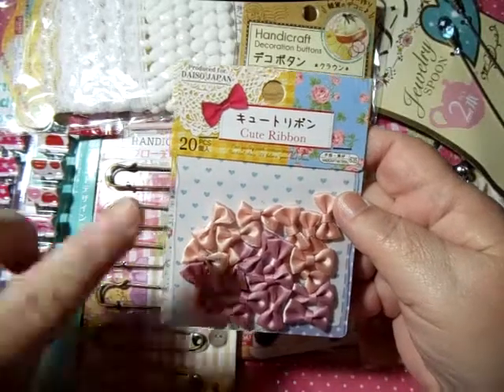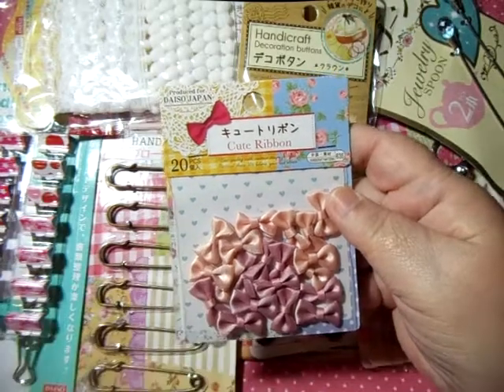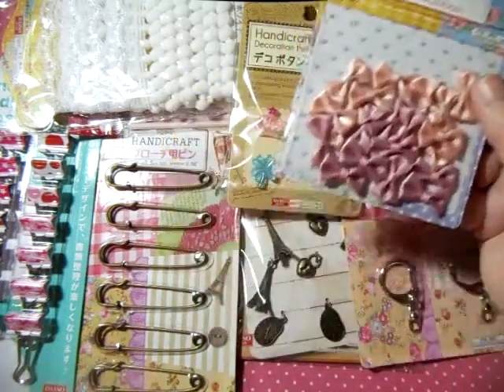I also saw these little teeny tiny bows — look at how small they are compared to my finger. You get 20 of these in a pack. You can use them for anything, and you could even use them on your charms too.